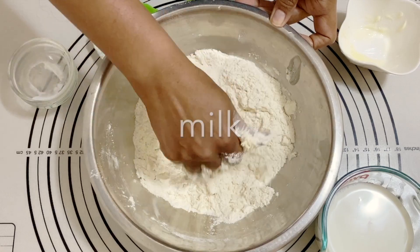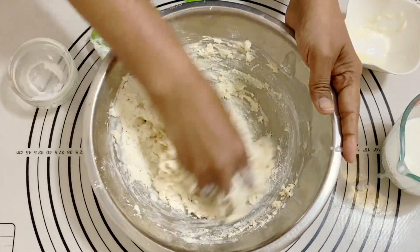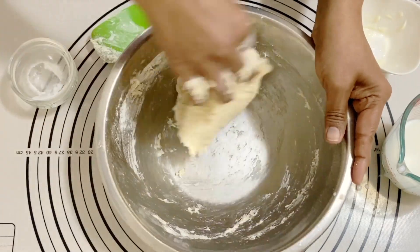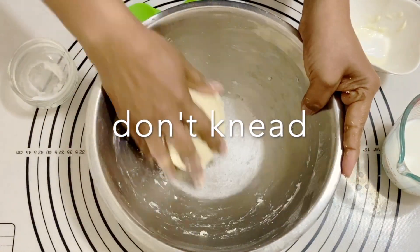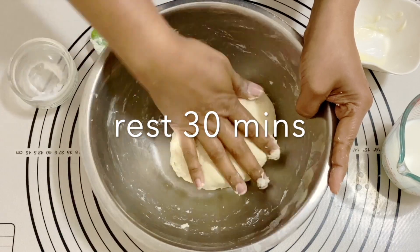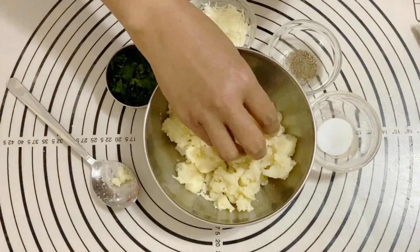If you remember, yesterday I showed you another dough made with baking soda and water — this one is made with baking powder and milk. Milk adds a little bit of flavor but also adds a nice softness to the dough. I'm bringing it all together into a nice smooth dough. There's no need to knead it much, just make sure there's no dry flour. This is a rough, shaggy dough right now — I'm going to leave it in the bowl for about 30 minutes. Once it's rested, I'll knead it for just 30 seconds and it will be nice and smooth.